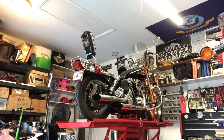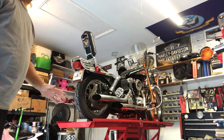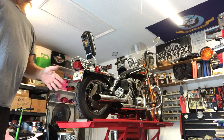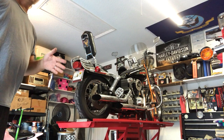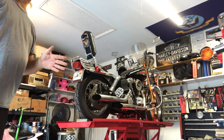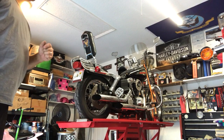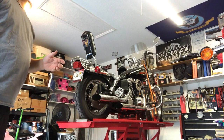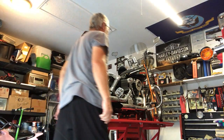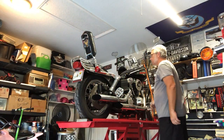Alright, welcome back. We've got her up on the lift. We already started it a couple times actually — it's running really rough and it's backfiring bad. I had to use a little bit of ether to get it to crank up, which tells me that the carburetor is probably all clogged up: the idle jets, the mid-range and whatnot. It's all clogged, but I did get it to start.